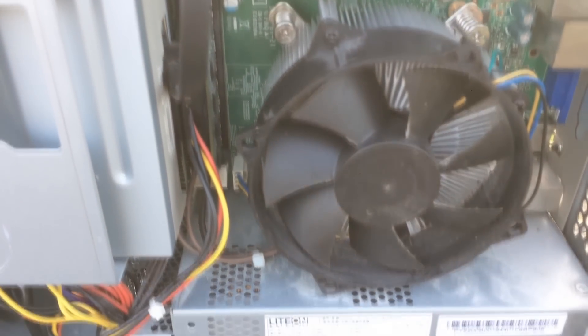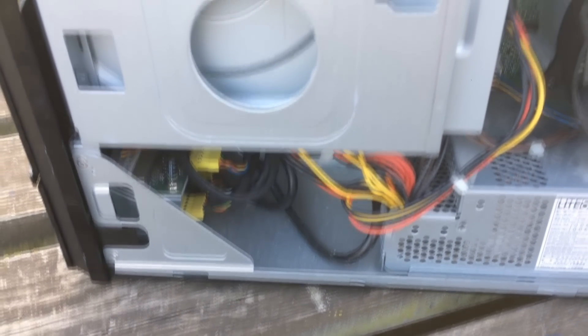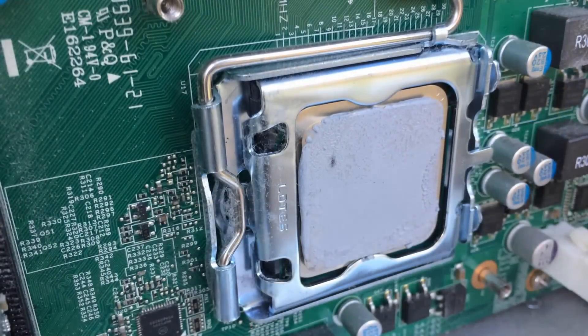Even the board is standard MicroATX, so you could remove it and put it in a better case. It has 3GB of DDR2 800MHz RAM, but no hard drive or dedicated graphics card.